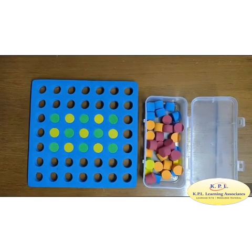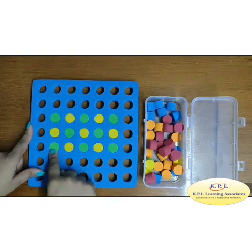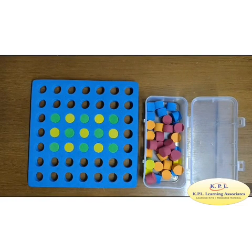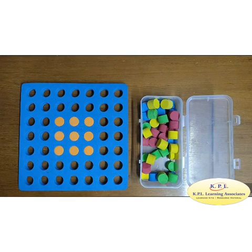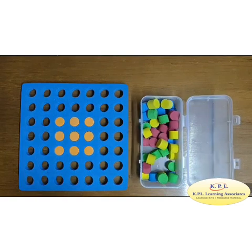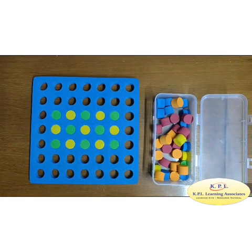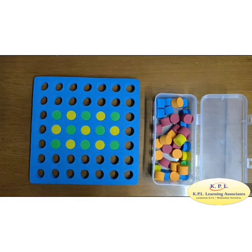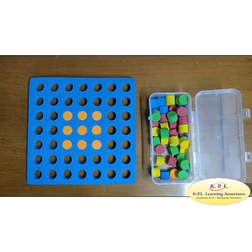Perimeter of rectangle: perimeter means the sum of all the sides. In a rectangle, there are 2 lengths and 2 breadths. Perimeter of rectangle is equal to length plus breadth plus length plus breadth, which is equal to 2 times length plus breadth. Perimeter of square is equal to 4 times side. Area of rectangle can be defined as the space occupied by a flat shape or the surface of an object. Area of rectangle is equal to length multiplied by breadth. Area of square is equal to side multiplied by side, which is equal to side squared.